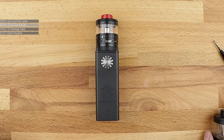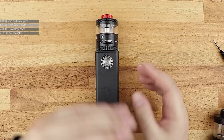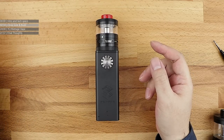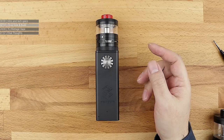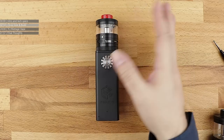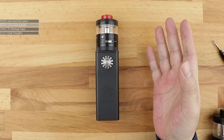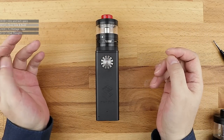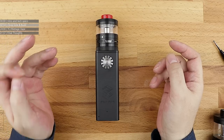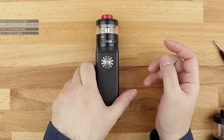I've been reviewing for Steam Crave all the way back since 2015 when the original Steam Crave Aromamizer RDTA Version 1 came out. Back then, nobody paid any attention to Steam Crave because they were a brand new company. Now Steam Crave are one of the bigger players in the market, especially for the hobbyist side.